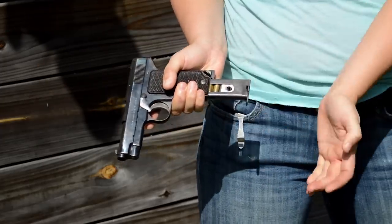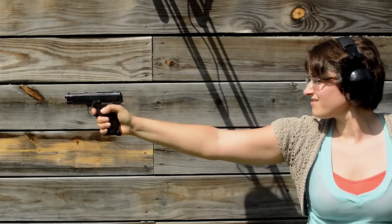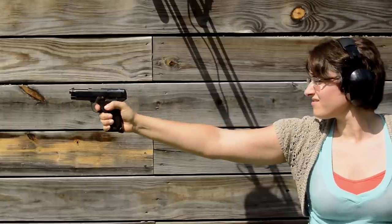The slight pull gets heavier as you go thanks to that buffer spring — glad we have the serrations to pinch. The grip is surprisingly thick for a single stack magazine, and that trigger? Short pull, but boy is it mushy.